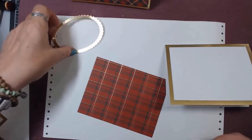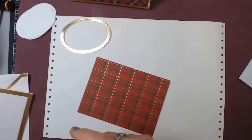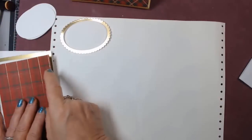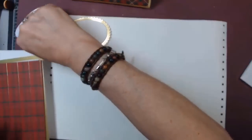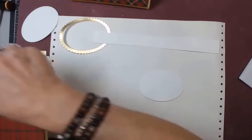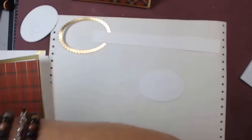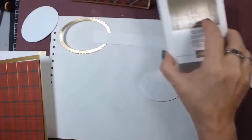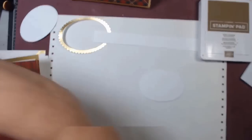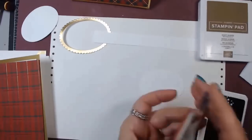That was with our ovals in the gold foil. So we're using soft suede and black, and I'm going to take the horse.